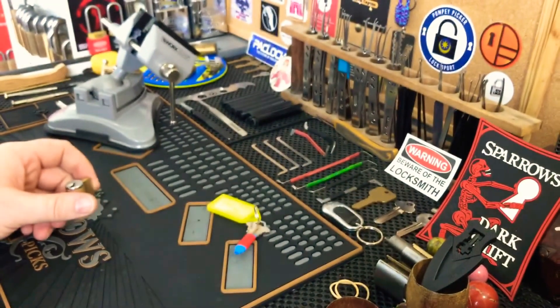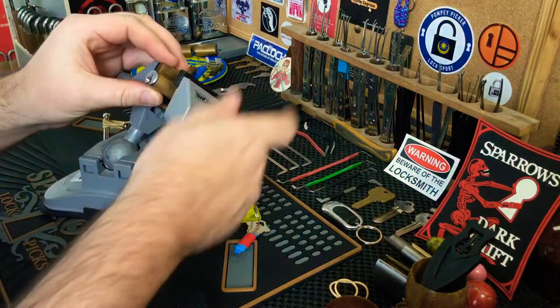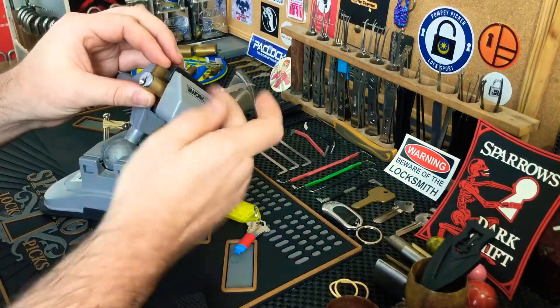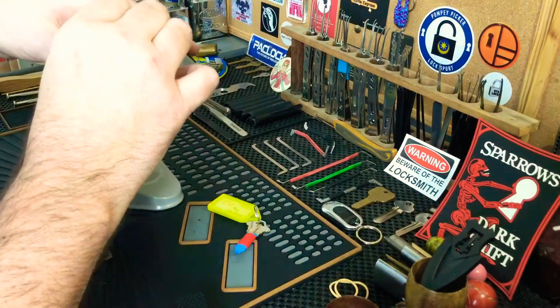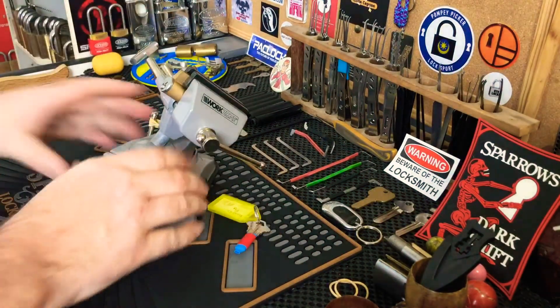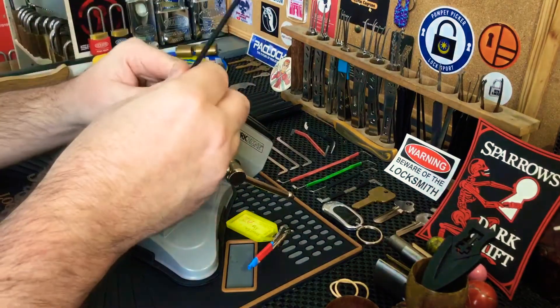Let's get down there and try to pick it. I'll vice it up — the way I pick kicks is I remove my rubber inserts and just vice it up by the bible, making sure it doesn't interfere with anything in the vice. The plug is real loose, that's good. Let's see if I can work with the down-under monkey tensioner.